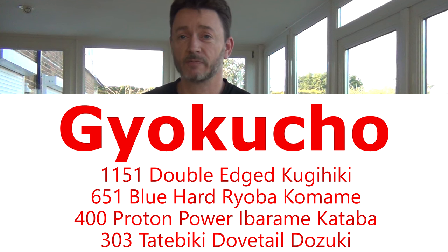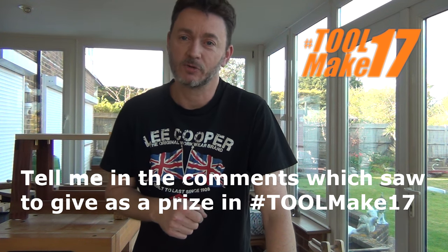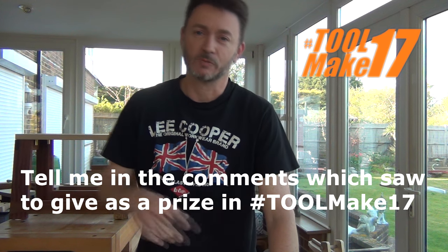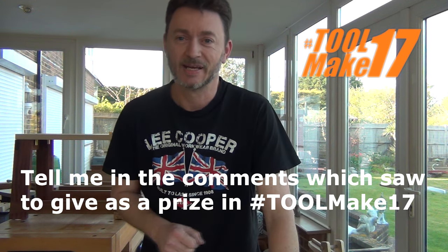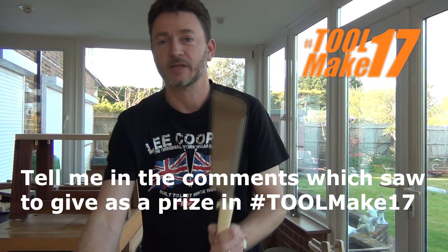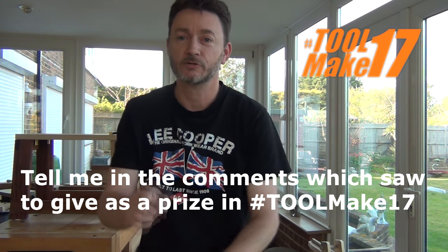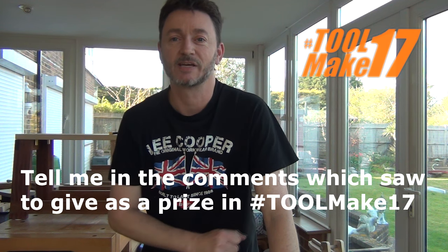Workshop Heaven have been very generous — they've said that for Toolmake 17, my challenge this year, they will give away one of these saws to one of the winners. Which saw they give away is going to be up to you. You tell me which saw you'd like to potentially win. So in the comments, tell me which of these saws — the Flush Cut, the Dozuki, the Kataba, or the Ryoba — should be up for grabs in Toolmake 17.